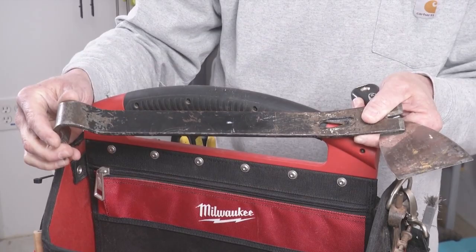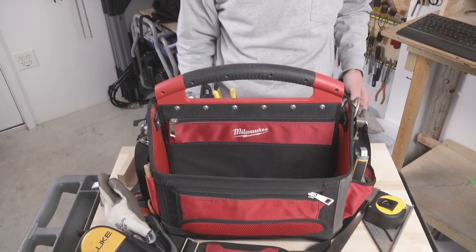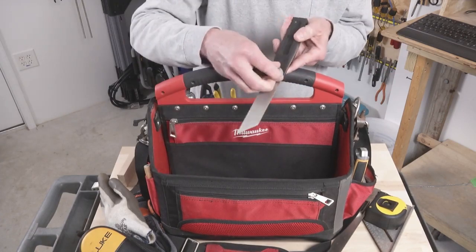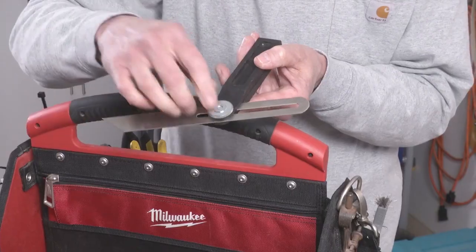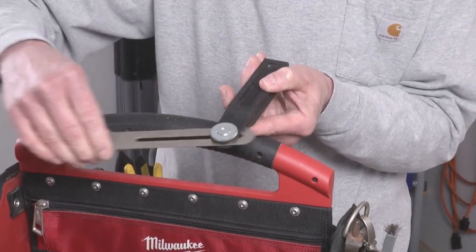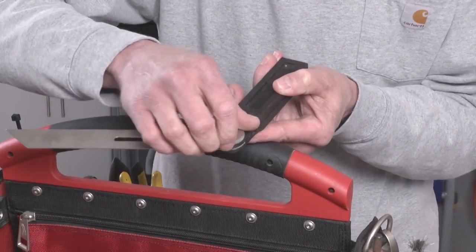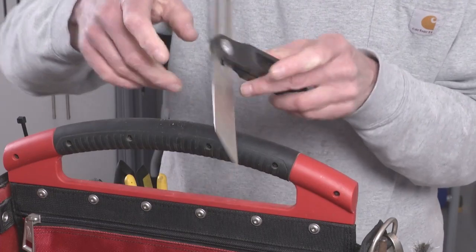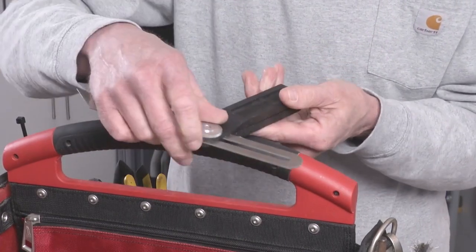T-bevel for measuring and marking angles — super useful. I've been through a couple of versions of this and I don't know if I've ever found the perfect one. This one is by Empire. It's not terrible.